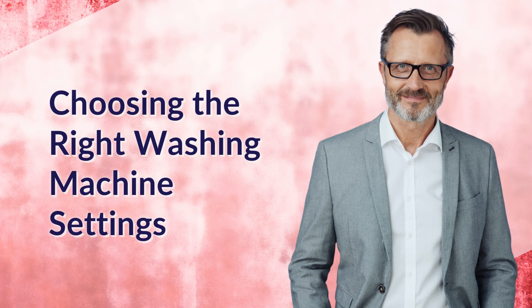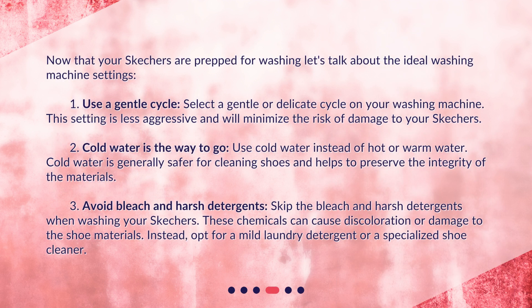Choosing the right washing machine settings. Now that your Skechers are prepped for washing, let's talk about the ideal washing machine settings. First, use a gentle cycle. Select a gentle or delicate cycle on your washing machine. This setting is less aggressive and will minimize the risk of damage to your Skechers.